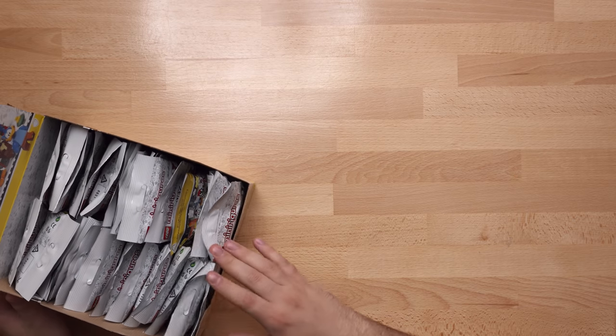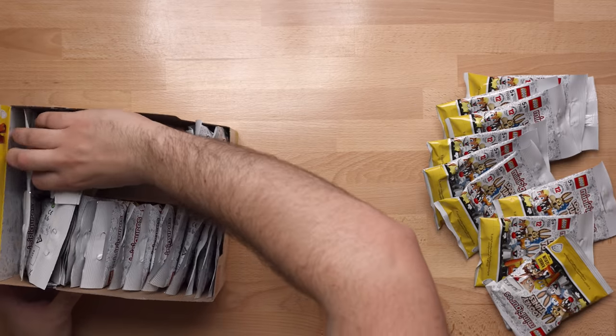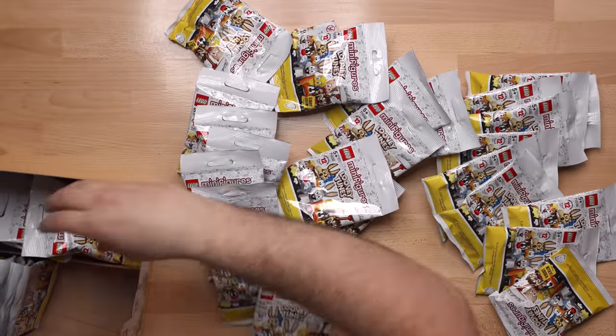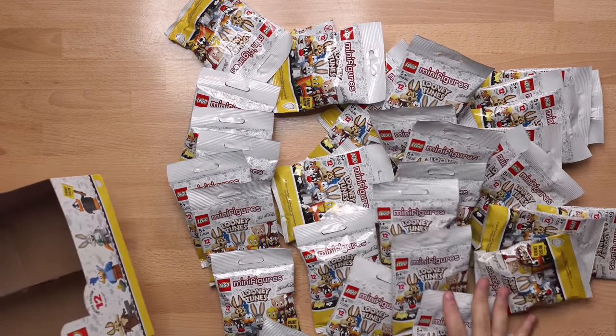It looks to be — I think there's like 36. I don't know the exact count of minifigures, but I'll go ahead and just take them all out here. That's a lot of minifigures. I'm not used to this. This is so many.